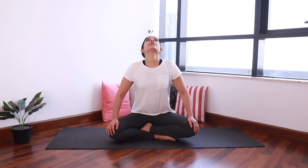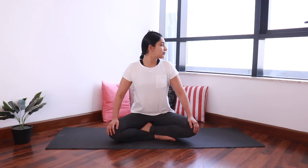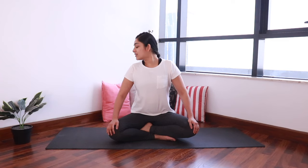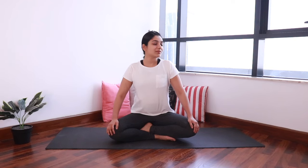Come back to center. Now we look right to left. As you exhale, look towards the right. Inhale, back. Exhale, left. Inhale, back. Let's do five on each side, keeping breathing with each movement. Last round, and back.